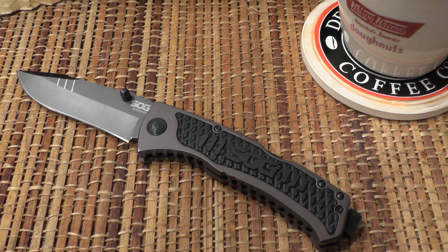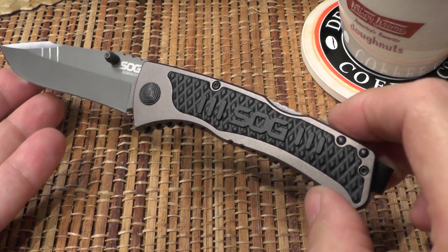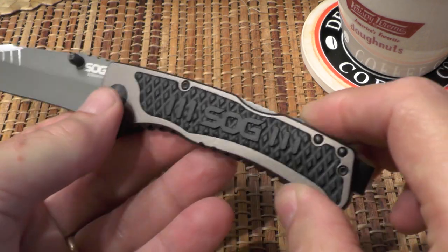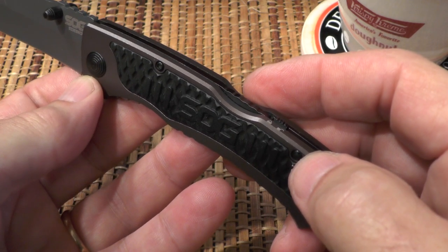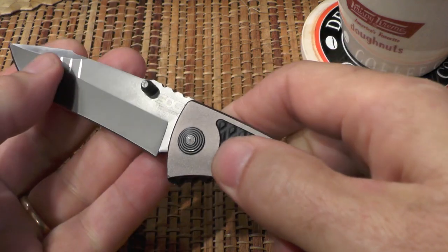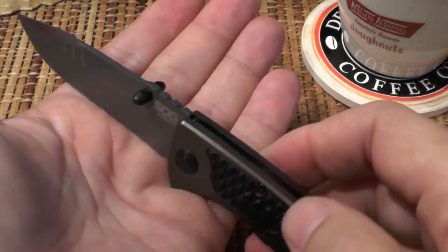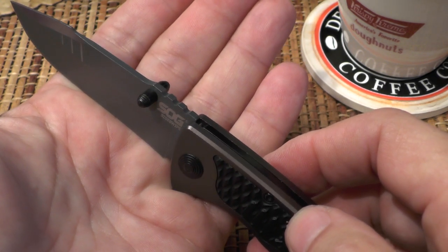The cons: the overall faux tactical look just doesn't appeal to me — though that's a personal thing and you may disagree. There are some quality issues I haven't mentioned so far. One is that the back lock sticks and sometimes doesn't fully pop out. The other thing is that the assisted opening was not smooth when I first got it; I had to work with it and lubricate it before it worked smoothly. And the thumb studs are huge — they're the most obvious thing I feel when I hold it in my hand.